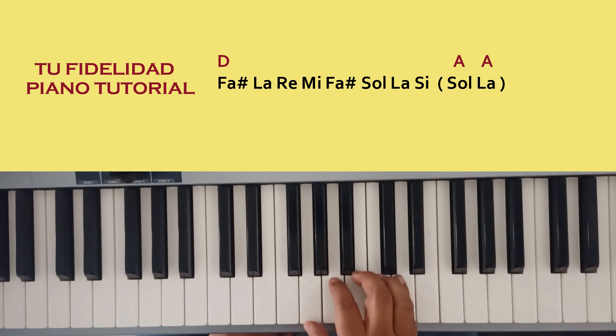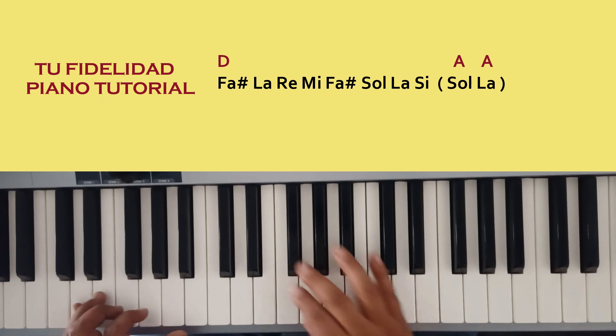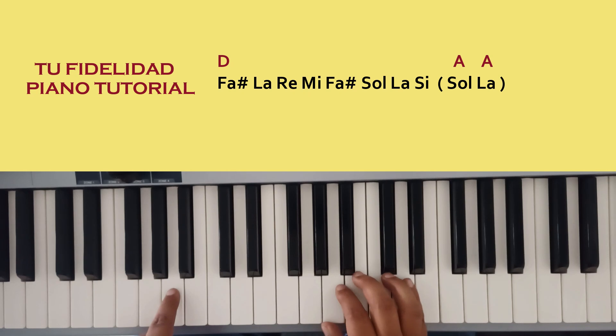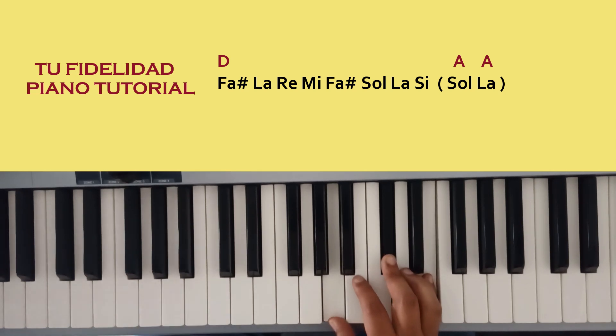Luego pongo el acorde de Sol y el acorde de La. Y este llamado, salgo en la mano izquierda con Re, pongo bajo en La cuando hago el acorde de Sol, y bajo en La cuando hago el acorde de La. Y vuelvo a empezar, esto me quedaría así.